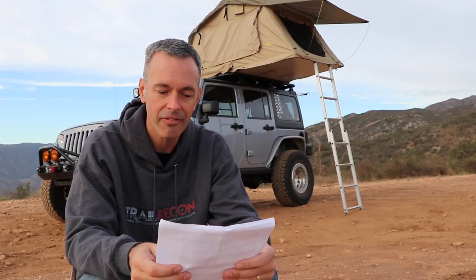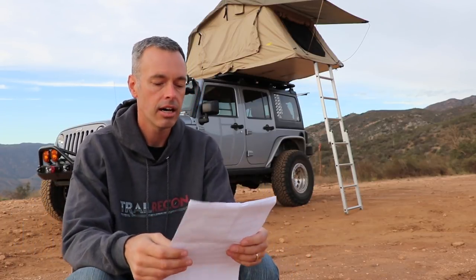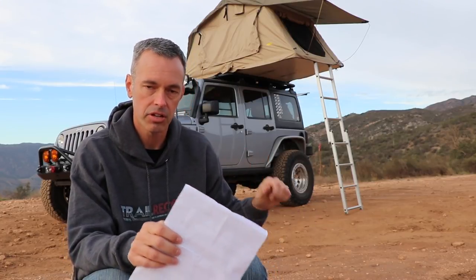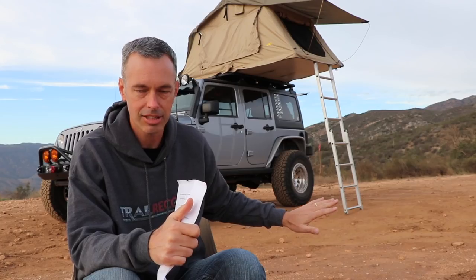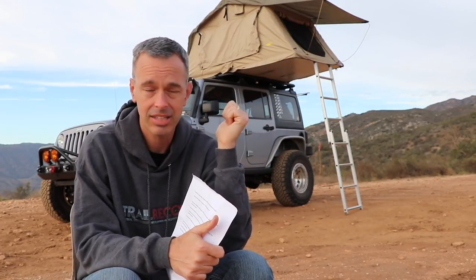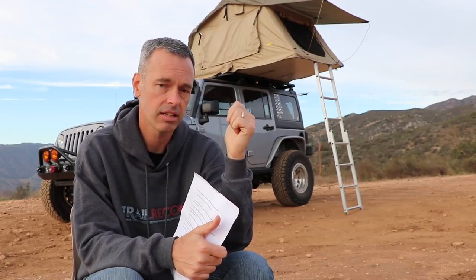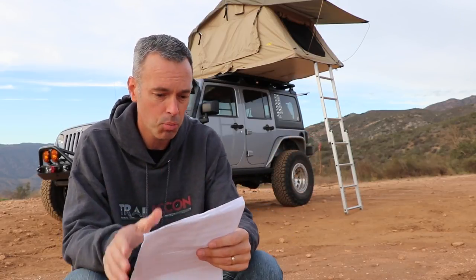John from the Trail Recon Facebook group wants to know how the ladder and tent would hold up for a heavier guy. I'm just a skinny tall guy, but for bigger folks — the ladder is strong enough once you get those pins locked in. I don't have any complaints about the ladder's strength, I just don't like it. As far as the tent platform, my son and I have gotten up there together and he weighs more than I do. I've never questioned the platform's ability to hold our weight, so a couple of big folks up there should be no problem.